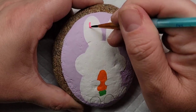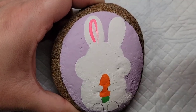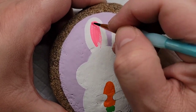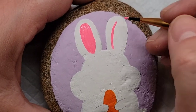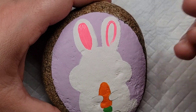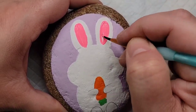Now I'm going to take this really bright candy pink paint and fill in the ears and the bottoms of the bunny feet. This color is almost neon — not quite neon, but nice and bright. I really like that because it's going to make this pop. You've got this bright carrot and these cute little pink accents on the bunny that are really going to stand out when this is hidden out in the wild.